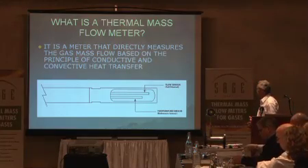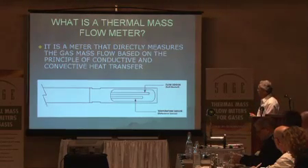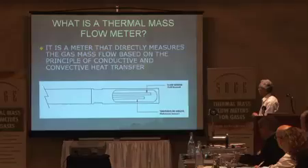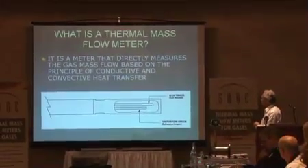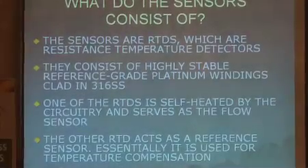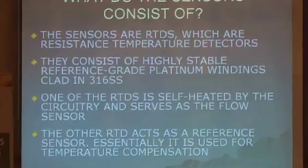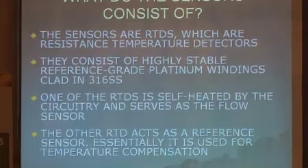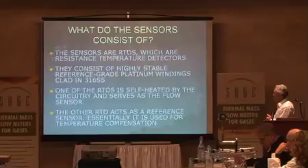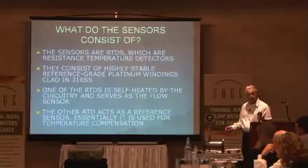Coming off of this sensor, that is a winding underneath the stainless steel sheath — a platinum winding. The circuit heats that, and the other sensor right here is measuring the gas temperature. These are RTDs, resistance temperature detectors. They are so stable they don't drift — NIST uses platinum for their resistance standards. One of the RTDs is self-heated and that's your flow sensor — that's the longer one.